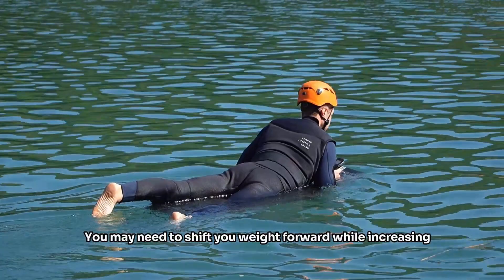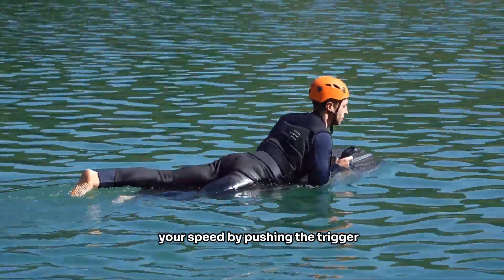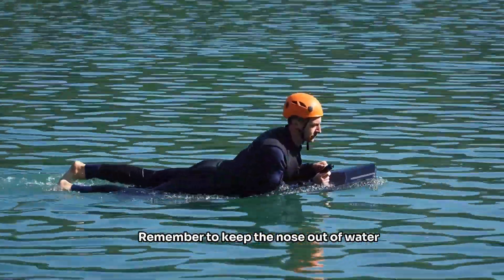You may need to shift your weight forward while increasing your speed by pushing the trigger. Remember to keep the nose out of the water.